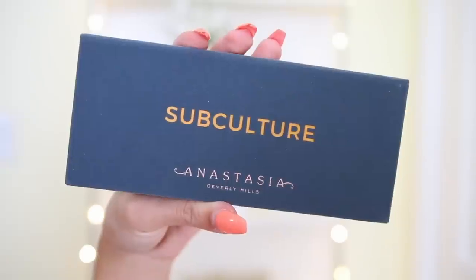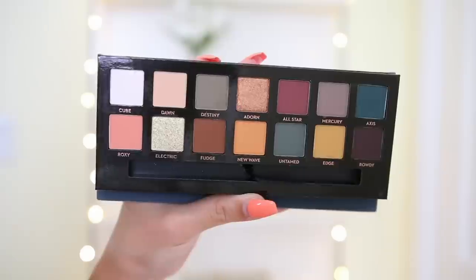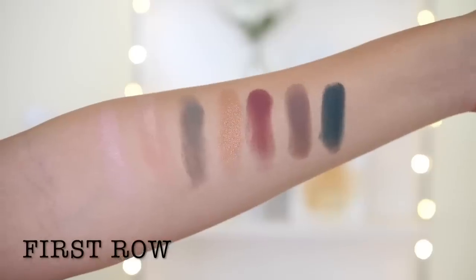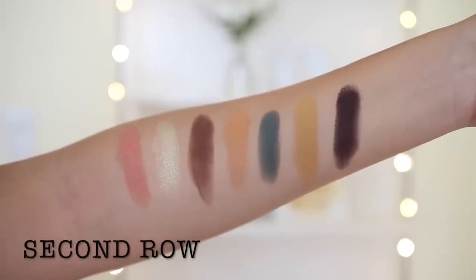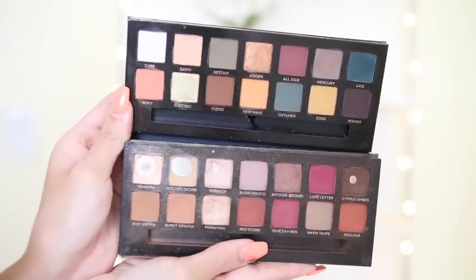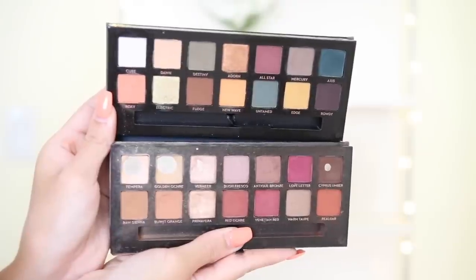You guys have probably seen this palette everywhere. It is really, really pretty. When I saw it, I was like, oh my gosh, that's so different because it's still really wearable, but you have your pops of color, your cool tones, your warm tones — it's just a really beautiful palette. The packaging is very similar to the Modern Renaissance except the color scheme is different and the outside packaging is teal, whereas the Modern Renaissance was pink. Starting off with swatches, they are actually really pigmented. I figured the formula would be consistent with the Modern Renaissance, but swatching it, this one is totally different — it's more warm tone versus this one being more colorful, but still really wearable.